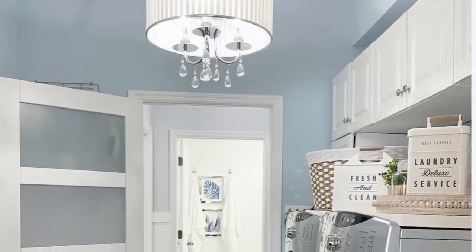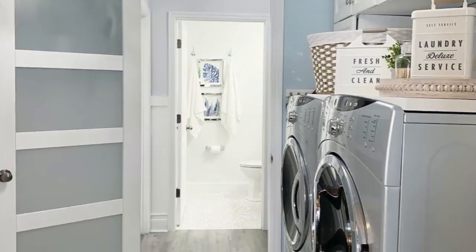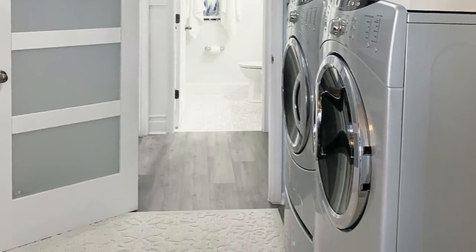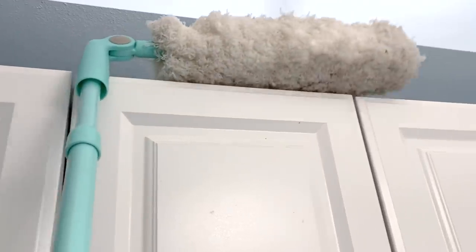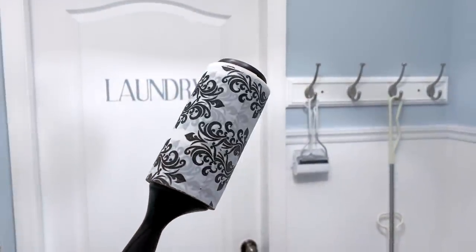Before you do anything, give your space a deep cleaning. Take everything out of the drawers and the cabinets, trash things that you haven't used in months, and donate the items that you are not using. I like to clean the top of our laundry cabinet units because it gets dusty, and I do this at least two times a year. Our garage door is off this room, and it gets really dusty really quickly.